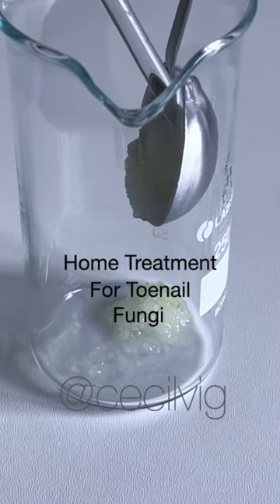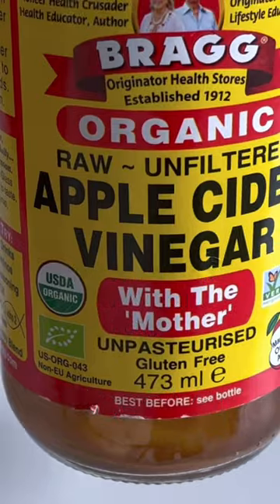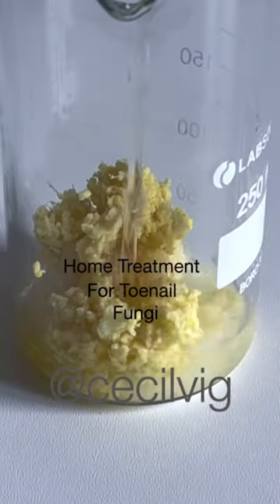Put the grated garlic, the grated onion, and the grated ginger into a cup. Add half a glass of apple cider vinegar to it.